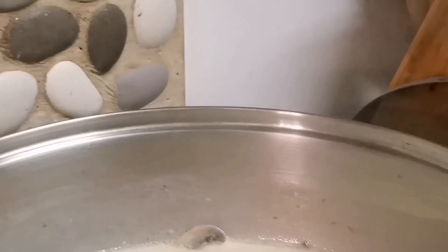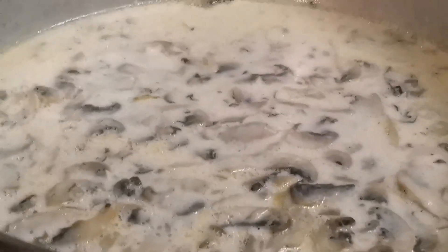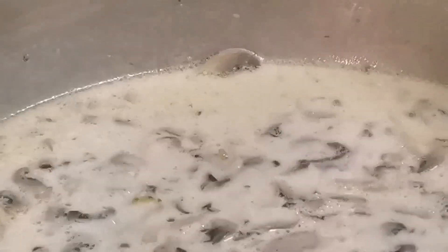Come, come, it sure looks like our mushroom sauce is getting ready. In fact, it is ready. I'll just leave it for maybe five minutes and then we take it out. We are done.